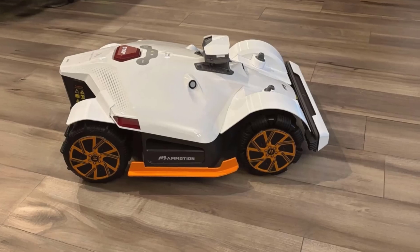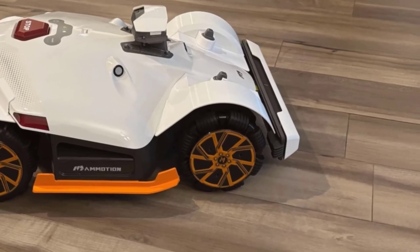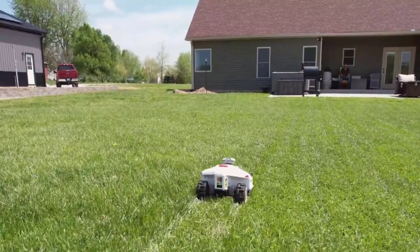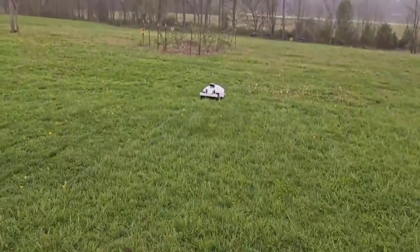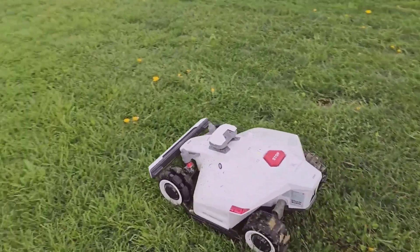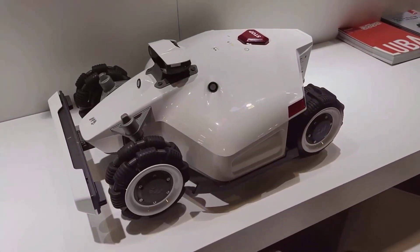A quick review of the app experience: it's probably the best robotic mower app I've used so far. You can start mowing, stop, or check on it anywhere using your phone, whether you're at home or out. The 4G, Bluetooth, and Wi-Fi connectivity all work together to give you real-time updates. I get notifications right away if something's up, like if the mower needs to recharge or gets picked up by someone.